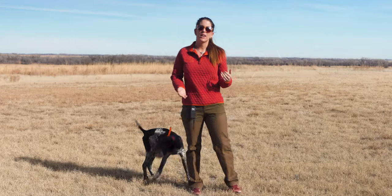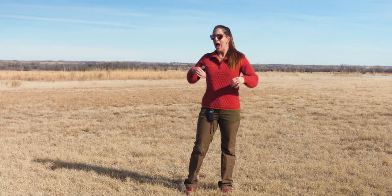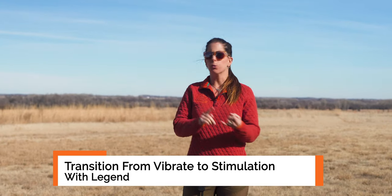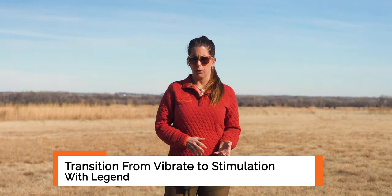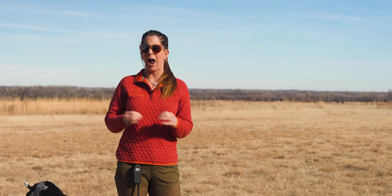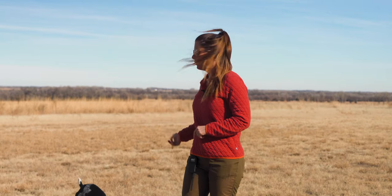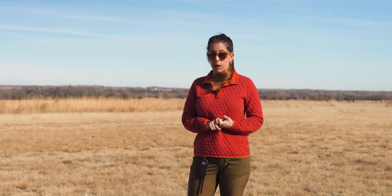Hi, I'm Kat with Standing Stone Kennels, and we've gotten this question a lot recently: how to transition from vibrate conditioning your dog to recall or going on a dog bed, to using stimulation with your puppy. And in all of our puppy training series, we haven't really put a lot of emphasis on going over how we do that, so we thought it's a good time to do that video. We've got Legend, who's basically right there needing this to happen now anyway.